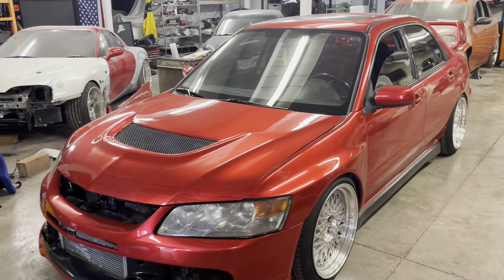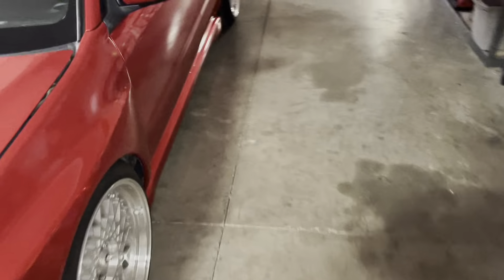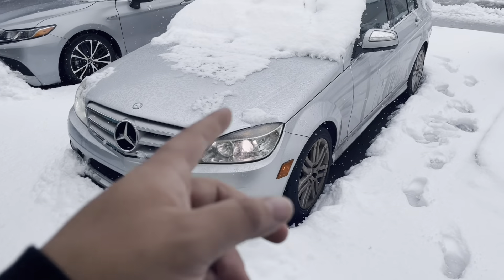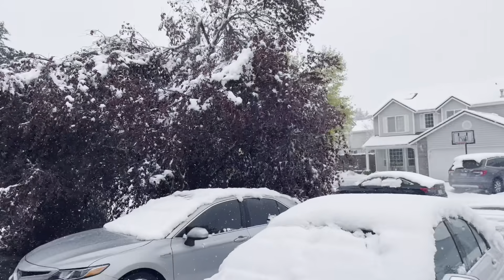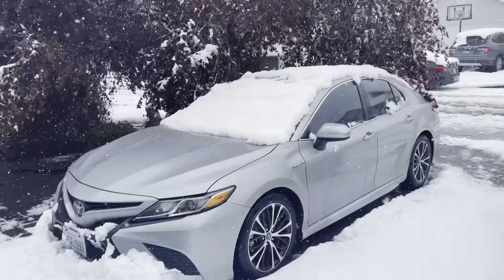I got the side skirt wrapped on this side — it looks ten times better, check that out! Well, this is a sudden turn of events — we got the Mercedes outside, and yesterday it was sunny, today it's full-blown snowing. I don't know what happened.